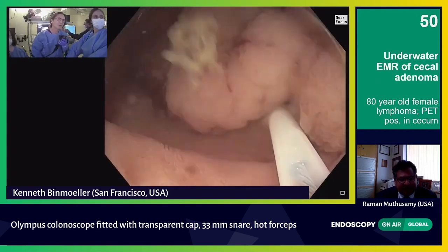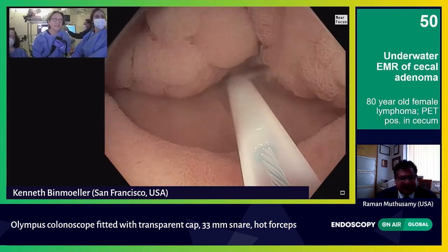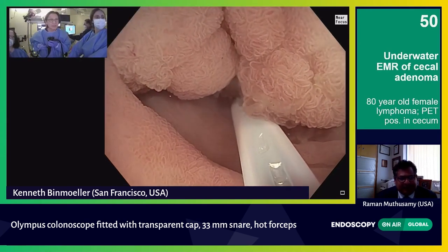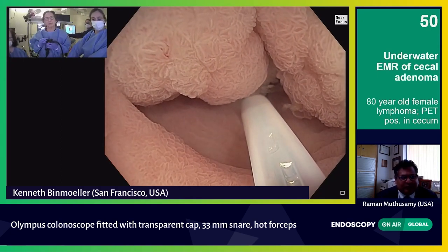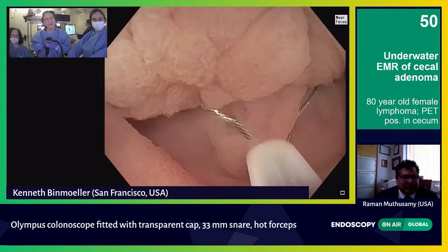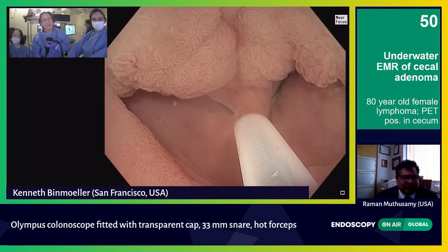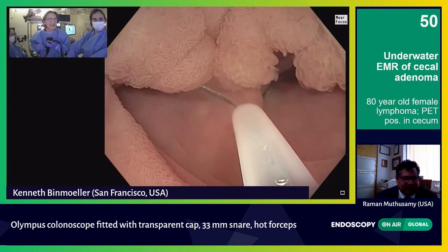I'm just going to turn on it. I've already got that right side. A lot of this — it's almost like optically it looked so big. It is big, of course. But the actual surface contact with the mucosa may be much less. I'm just pushing back and forth, trying to maximize the amount of adenoma that I can capture in the snare.